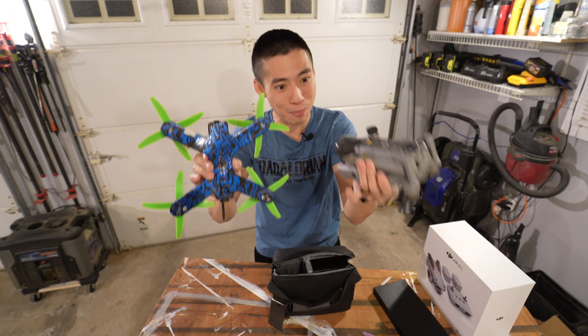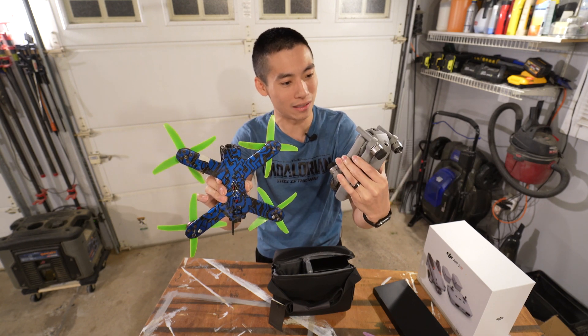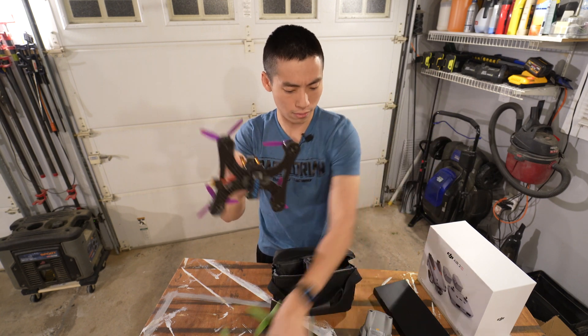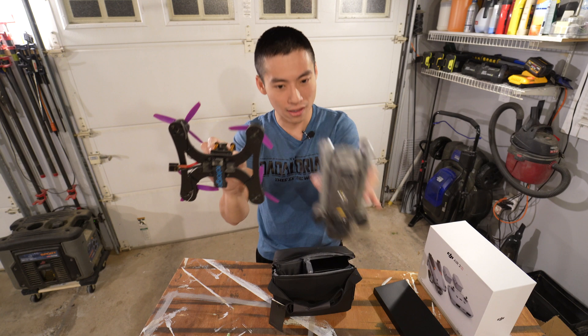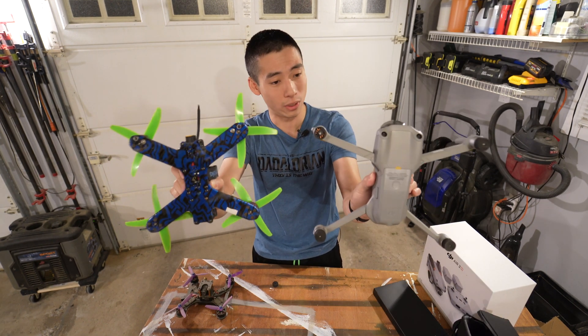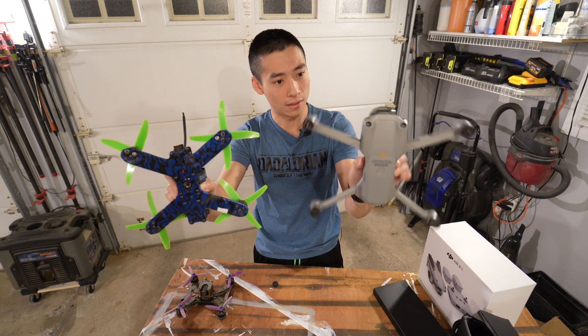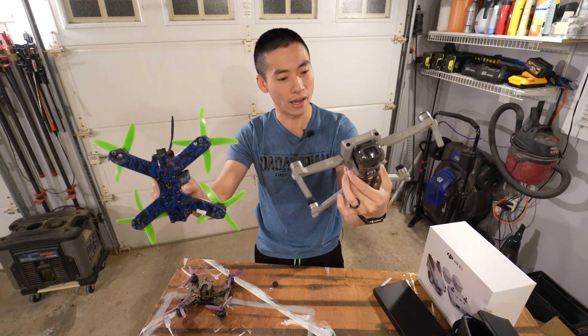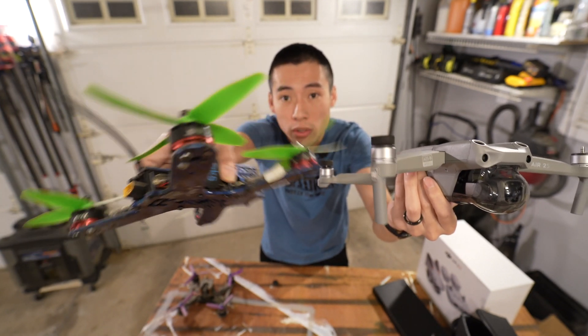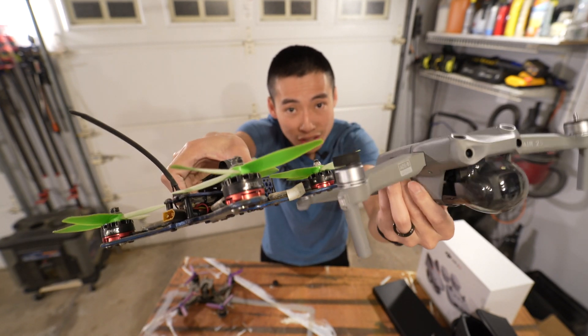This is folded up, but still, the package is so tiny. Here's the 5-inch, and this is a 3-inch quad. Even this guy — that's nuts. So let's unfold it. Here's the comparison between an FPV drone and the Mavic Air 2S. Look at the size of the motor differences. This is a 2205 motor, and this is even smaller.